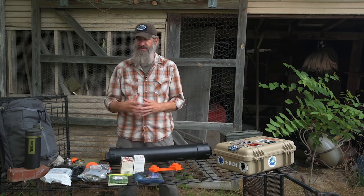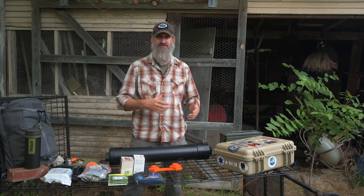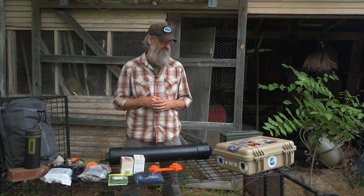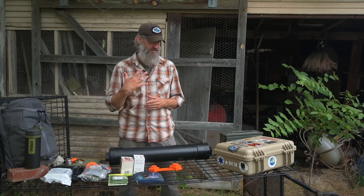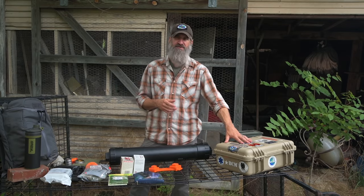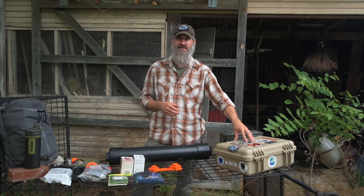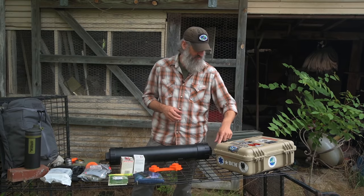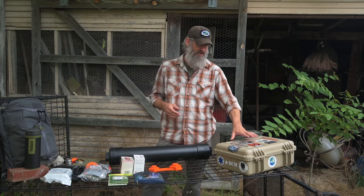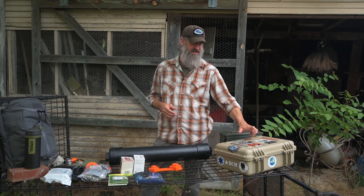This Pelican-style case has a good O-ring style rubber seal — they seal up really well and they're extremely durable. I'd be comfortable placing it somewhere or even burying it. It's plastic, it's polymer, so it's not going to rust over time.